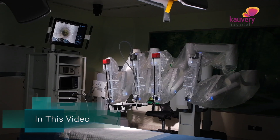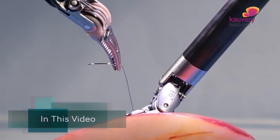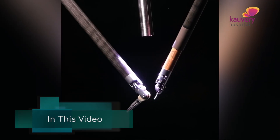What is endo-wristed surgery? This is endo-wristed. There are two or three joints, and that is why we can use our hands in different directions.